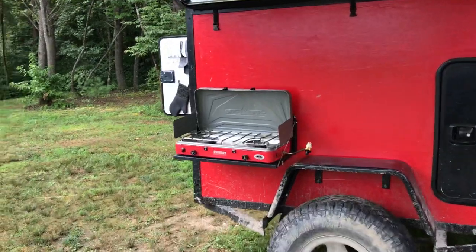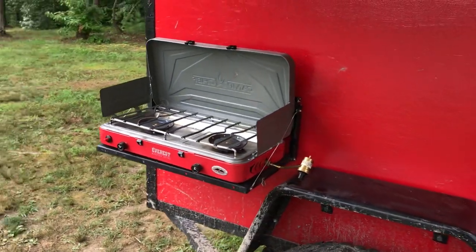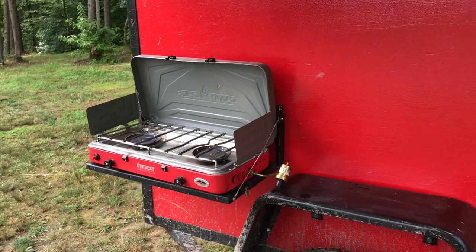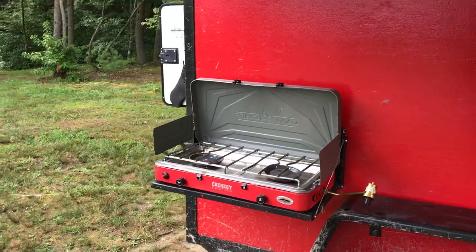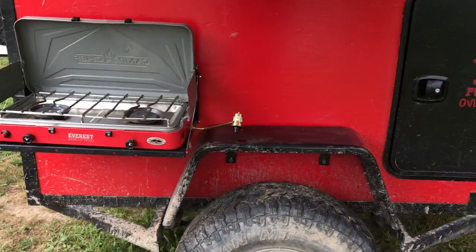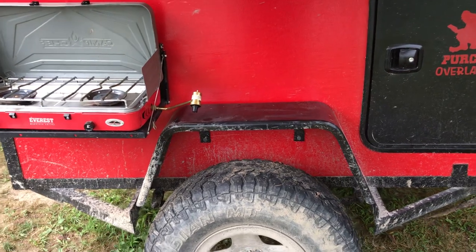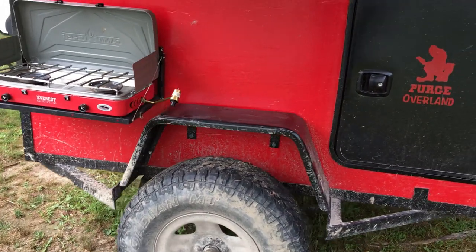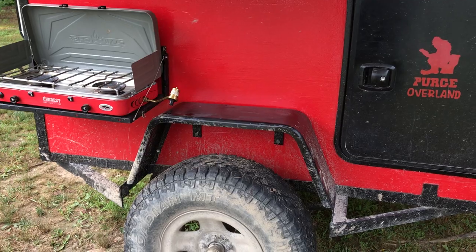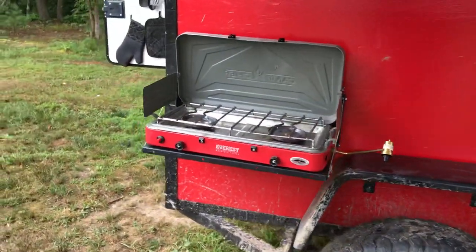I added this drop-down table — another Chinese version originally intended for the tailgate of a Jeep Wrangler. My two-burner stove fits perfect on there, and the fender makes a really good table. The fenders I got off Amazon — just search 'trailer fender' — I think they were about $60 for the pair.